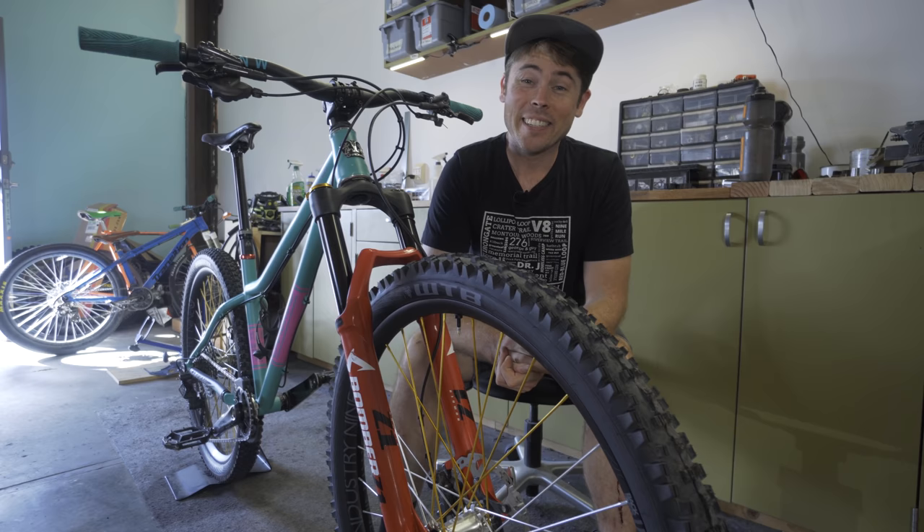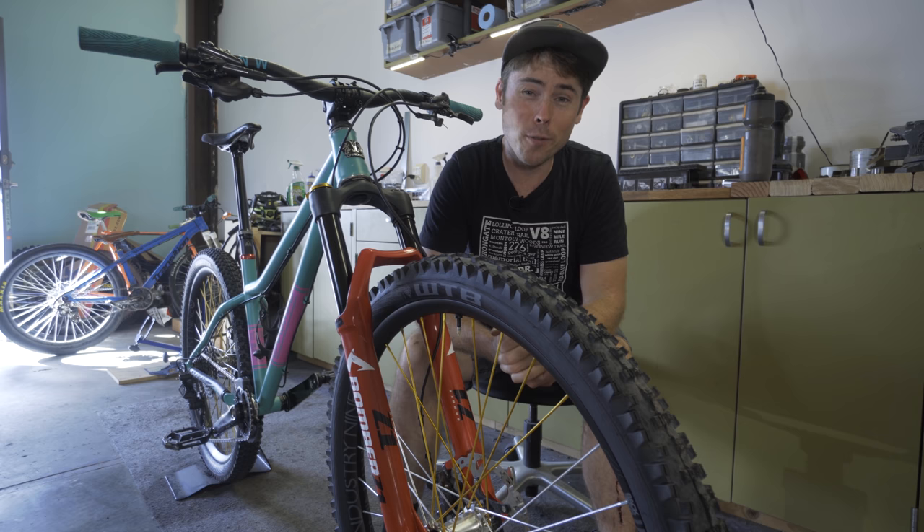There is a big difference between this fork and the one you saw on here previously. That fork was an air fork at 170mm travel. This fork is a coil fork at 150mm travel.